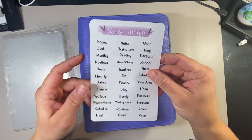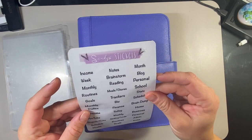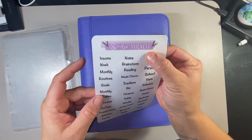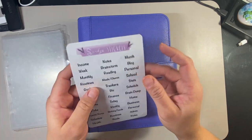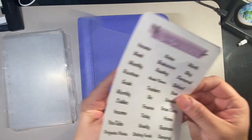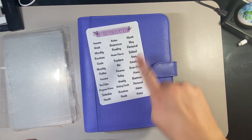I make my own planner labels. These are printed on my matte clear sticker paper. I like these because if you use clear or frosted dividers, they look really nice — they don't show up as anything other than just the word. They look really good on the frosted dividers and I've customized exactly what I need.